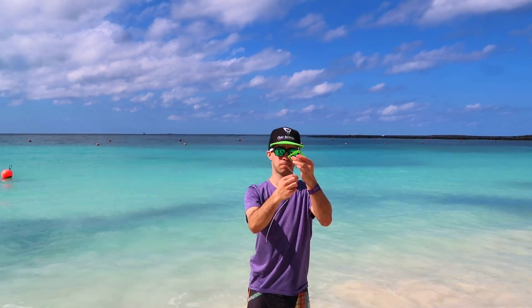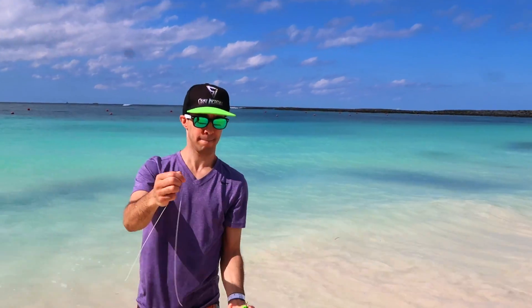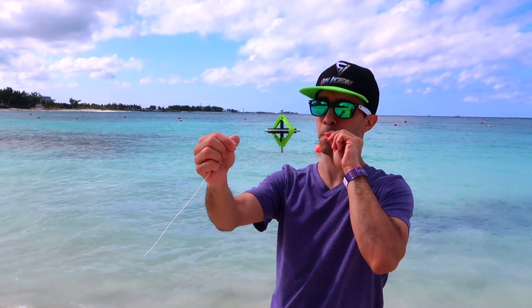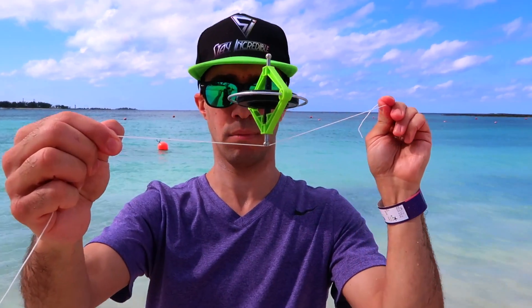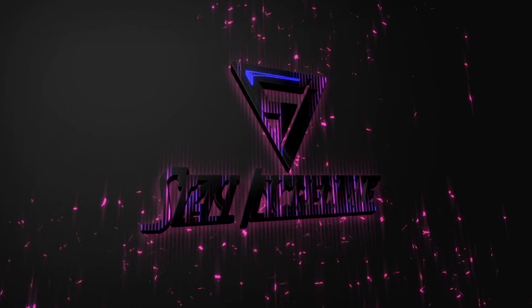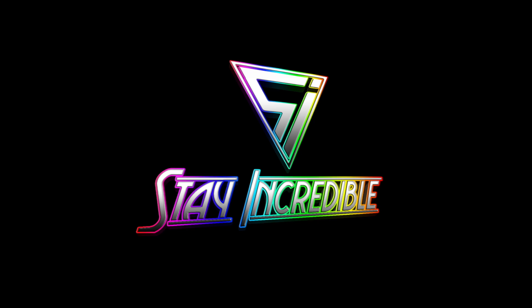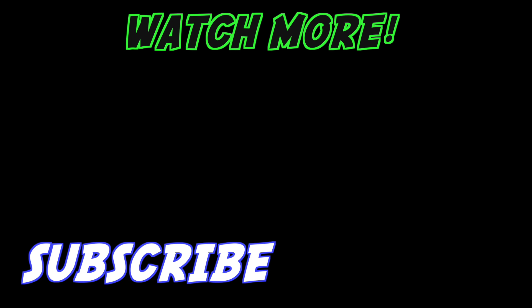Alright guys, Coast Guard is here — we're all good. This looks so nice.